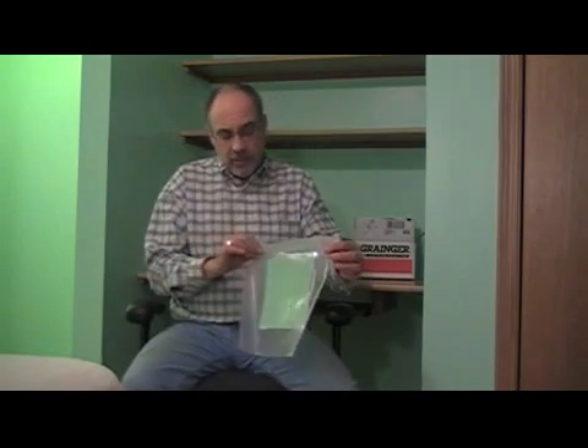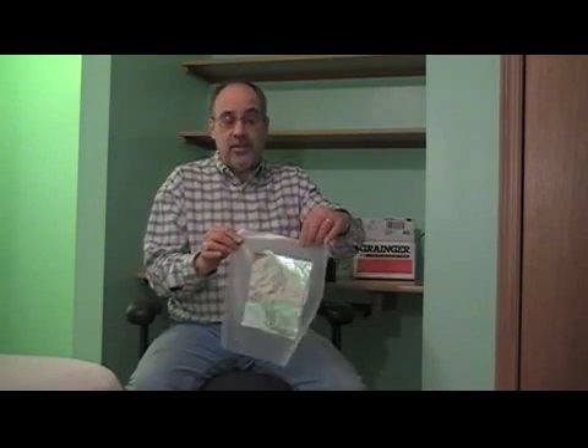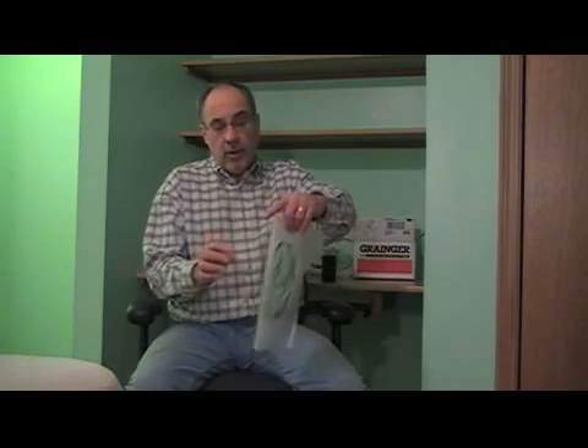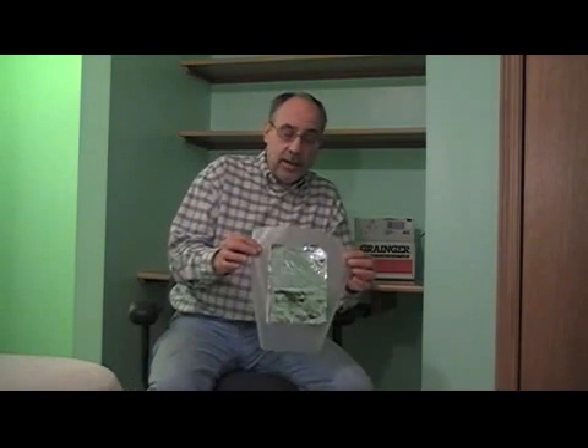I wanted to talk about what a capacitor simply is, just to get an idea of what's behind it. What I have here is a homemade capacitor I made — crude, but to illustrate the concept. You'll see here a piece of wax paper, and on both sides of the wax paper there is a piece of aluminum foil. If I wanted to complete this project, I would attach a wire to each side of the foil and I would have my two conductors. The capacitor would then be somewhat functional.